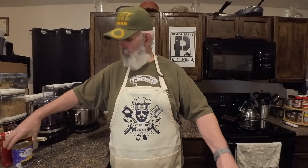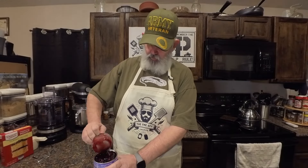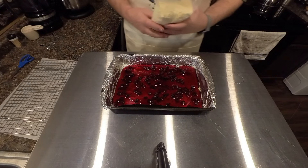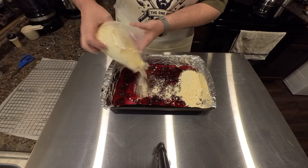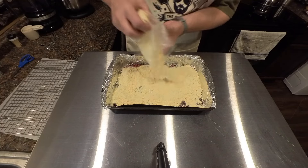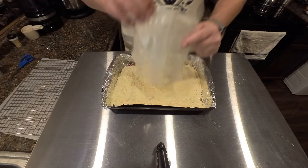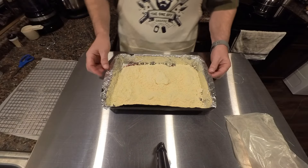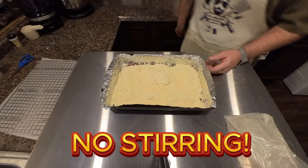Go ahead and get your blueberries — or whatever fruit flavor pie filling you're using — and get it dumped into your pan. We've got our blueberries spread out in the pan here. We opened up our cake mix, let's go ahead and sprinkle this in here in a nice even layer.